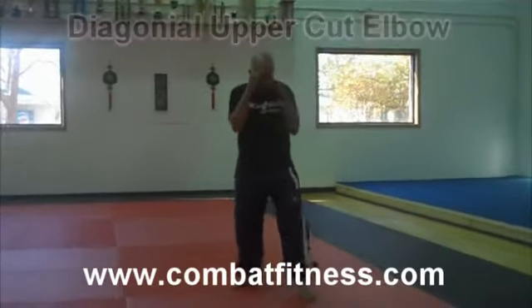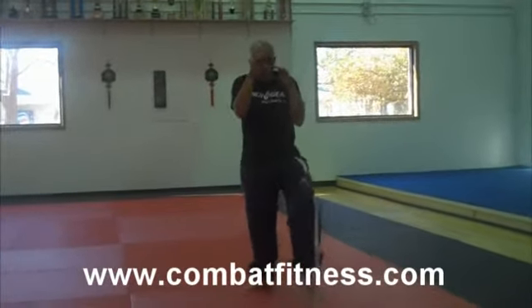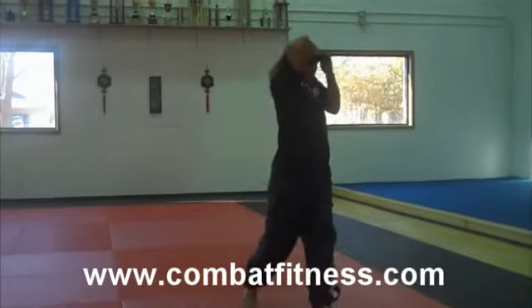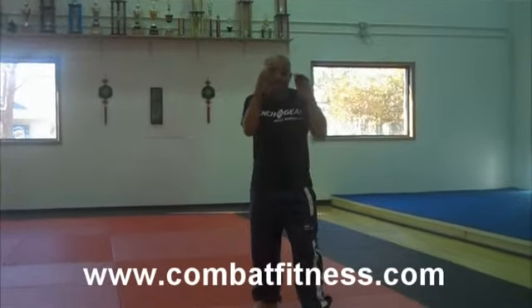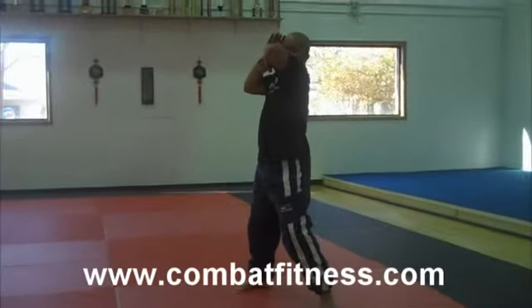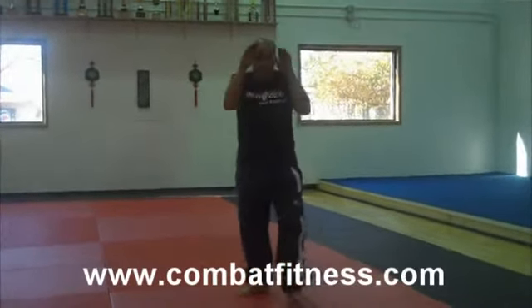Again, in the earlier videos you can see we're in our fight position. I throw the uppercut elbow with the right hand. This is basically the same thing except I'm going diagonally. It's different than the side elbow.